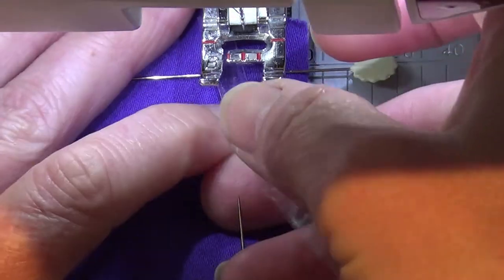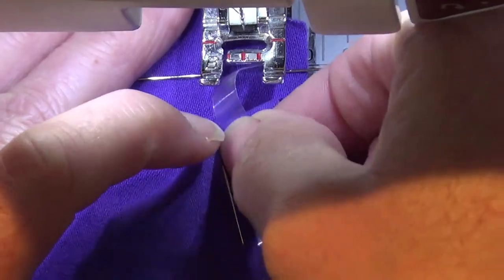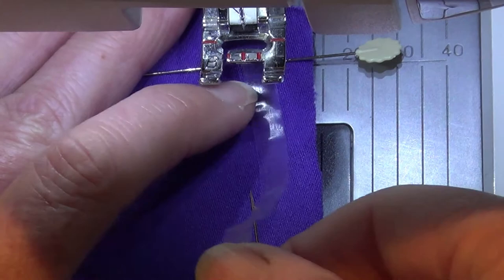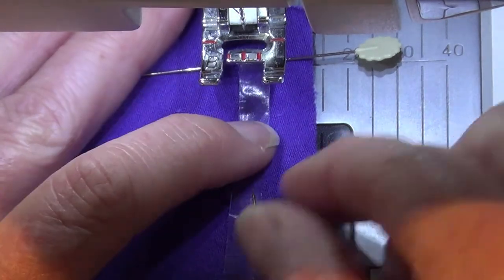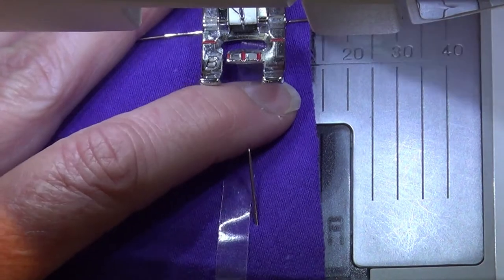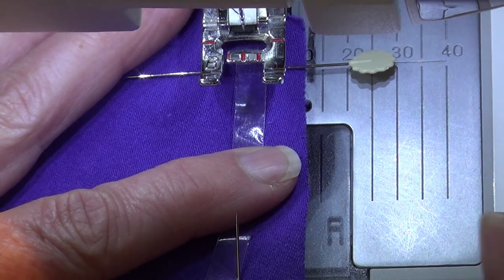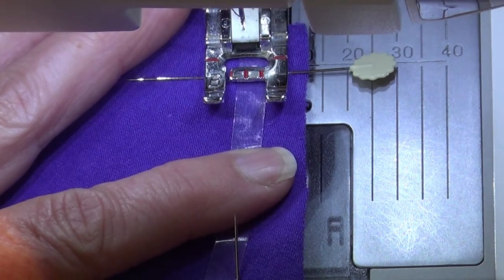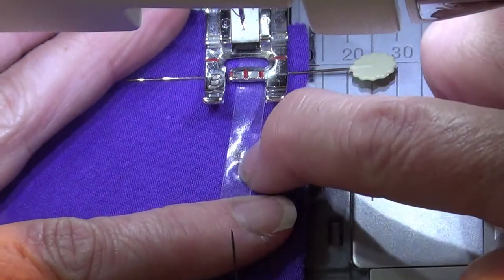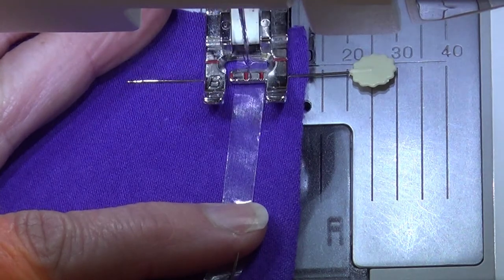Once I have that in place, I'm going to place my clear elastic underneath my needle, having it come out the back a little bit so it gives me something to hold — that's what helps you guide that bit of clear elastic through. I have hold of it at the back. Now I'm going to put my needle down, my presser foot down, and you can see where the clear elastic is going to come out. I'm going to sew right along the middle of it.